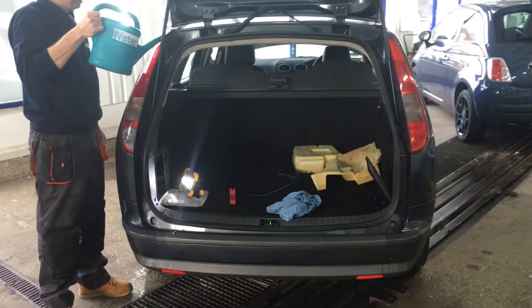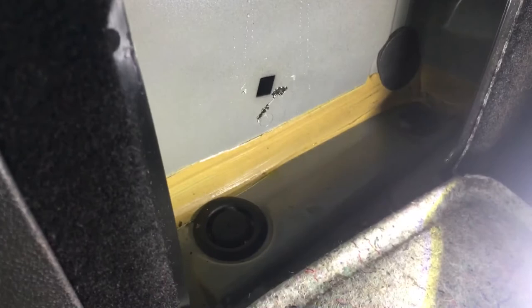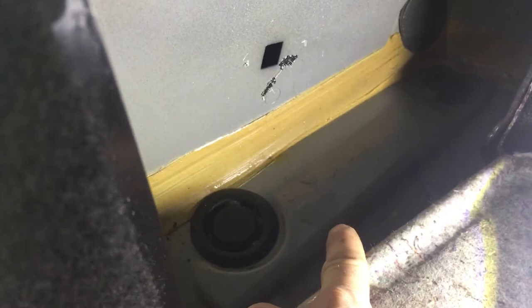We found the first leak. My colleagues just put some water down the back of the near side headlight, and if we look in this box section here, you can see that the water is starting to collect in this section and running down the back panel. So we've got a rear light which is leaking — that would be the first one.